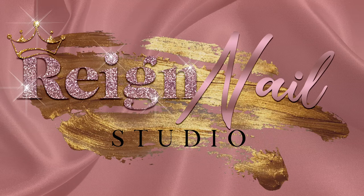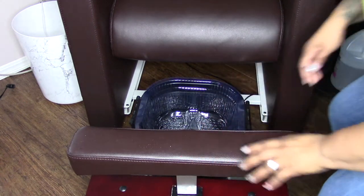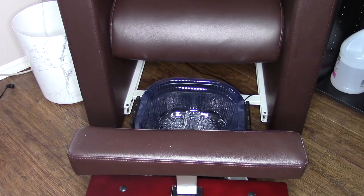It's Rebecca with Raynail Studio, and today I'm giving you guys the rundown on how I perform my basic pedicure service using the footsie bath.